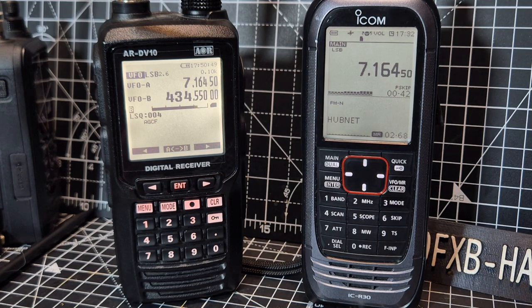Welcome back to the channel. On the left we've got the AR DV10 scanner, on the right we've got the ICOM R30 scanner. What are the key differences? They both actually receive HF that you can hear.